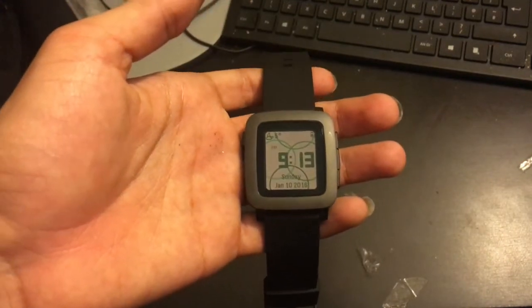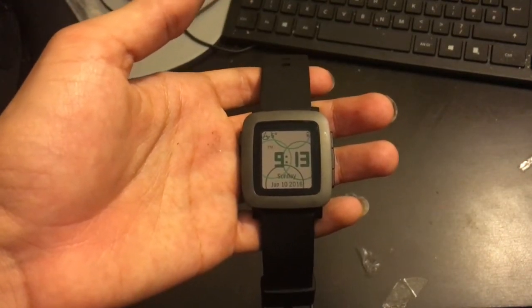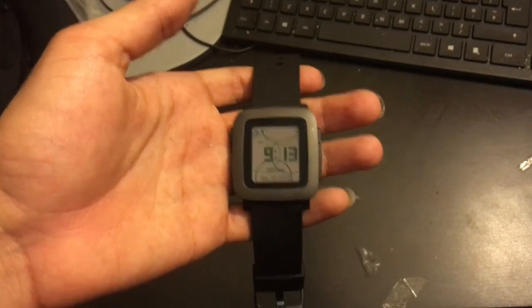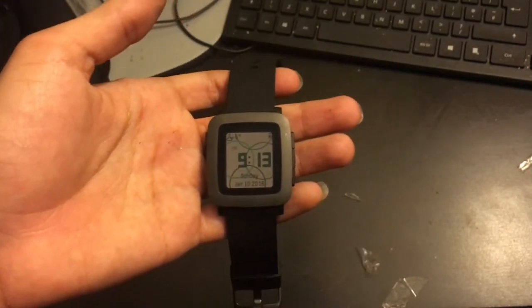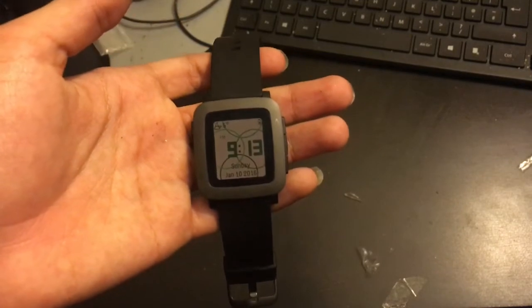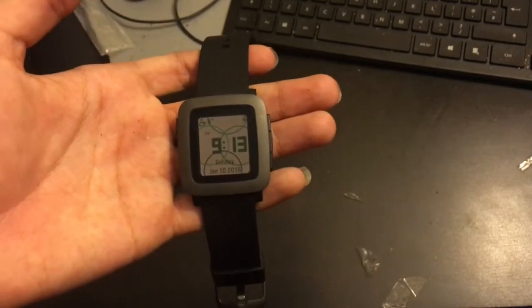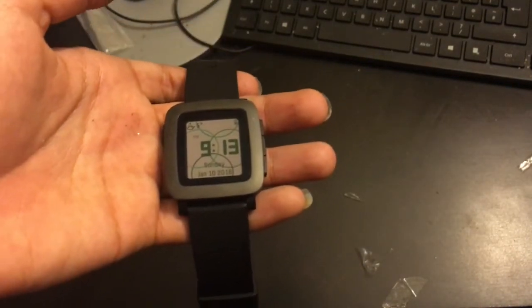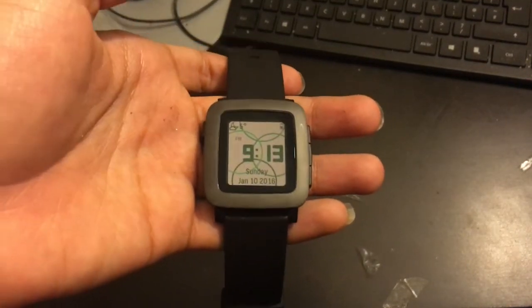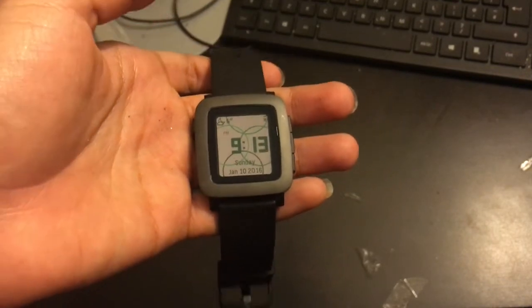The day-to-day use of this device has been amazing. I wouldn't agree with the claim that you can get seven-day battery life, but I would say you can get three, maybe four days out of it. That's good because if you go out on a night out or whatever, you don't want your nice shiny new smartwatch to be dead — just dead weight on your wrist.